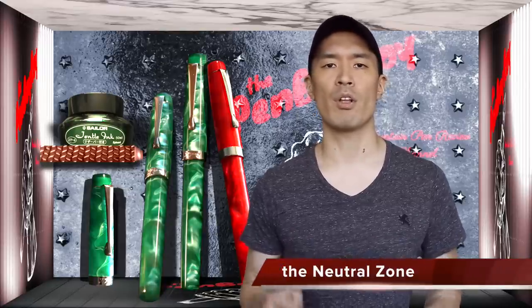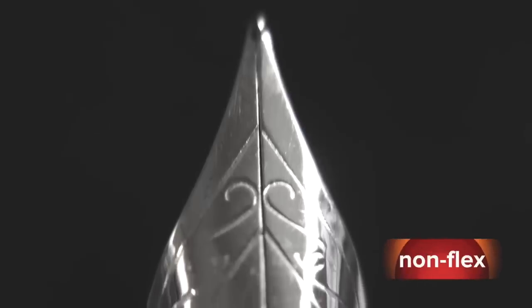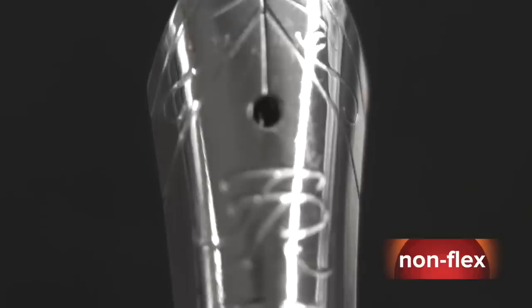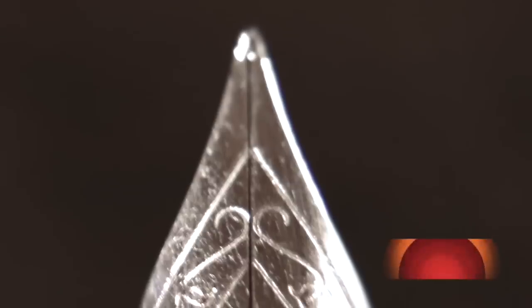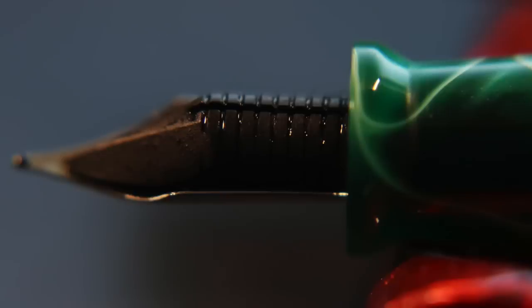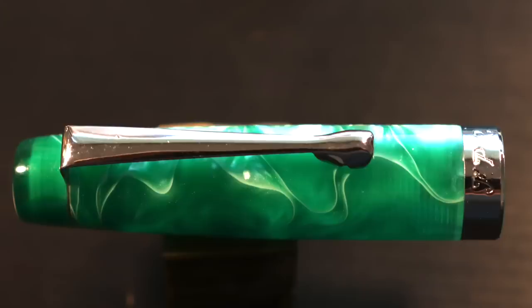Moving on to the neutral zone — those elements about the pen that are neither good nor bad, or can be good or bad depending on you. Let's take a quick look at our nib. Our nib is a 5.5 stainless steel nib branded Fountain Pen Revolution. This one is an extra fine and non-flexible, while this one here is flexible. Notice how the slit between the tines goes all the way down further than the regular one. The feed is an ebonite feed, which you commonly see in other Indian-made pens such as Noodler's pens.